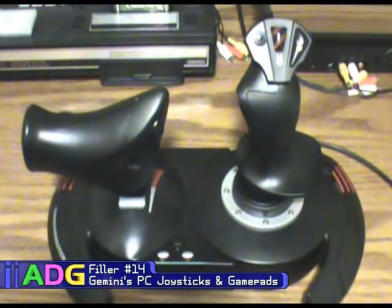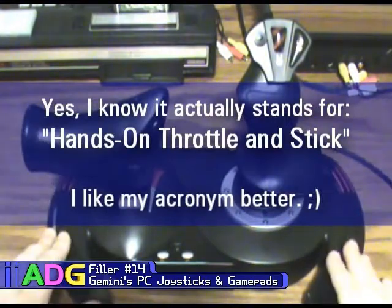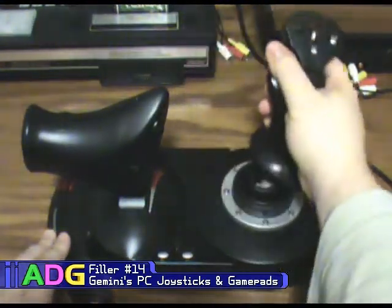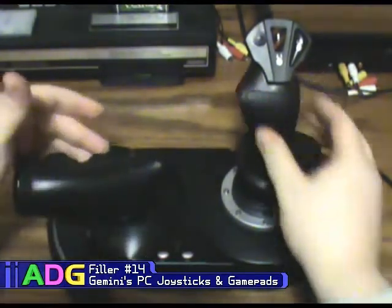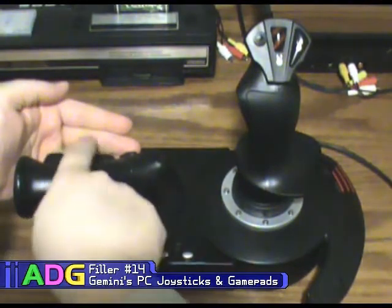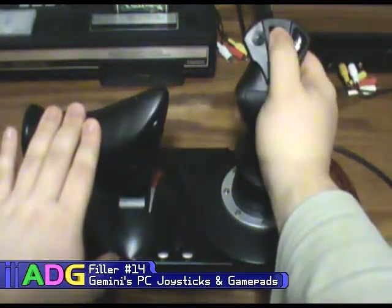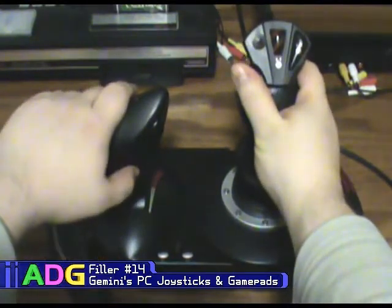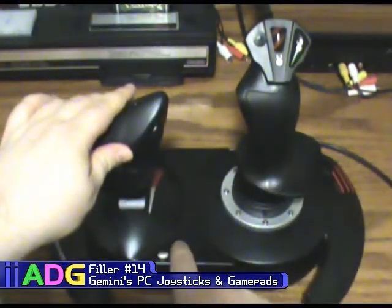Now feast your eyes on this — my latest joystick, which has replaced my Sidewinder Precision Pro. This is the Thrustmaster HOTAS T.Flight X. HOTAS stands for Hands-On Total Aviation System. This thing is epic and massive. It has standard movement, twist function for rudder, and a full throttle assembly for real throttle control. The throttle also has a rocker that acts as another axis, giving five axes total. There's a hat up top, fire buttons, four buttons on the throttle assembly, and two more at the top.